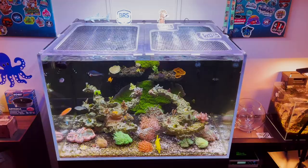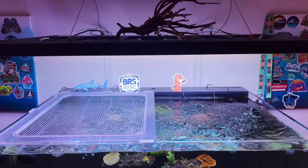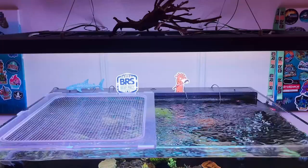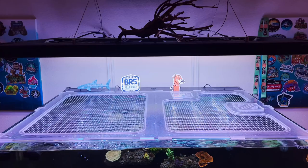My favorite customizable option is getting the lid split in half. Especially for my tank and the size of this tank, the split lid was the best option. I love it because I can do maintenance in one half or the other, so I don't have to get the full lid on and off — just one half panel at a time.